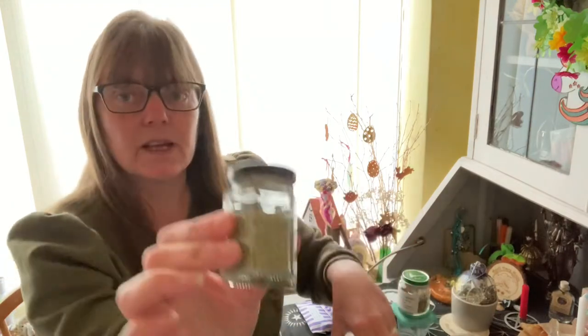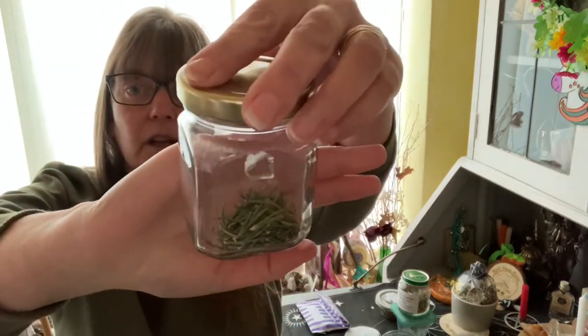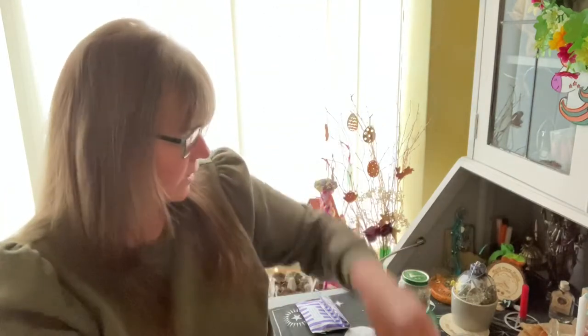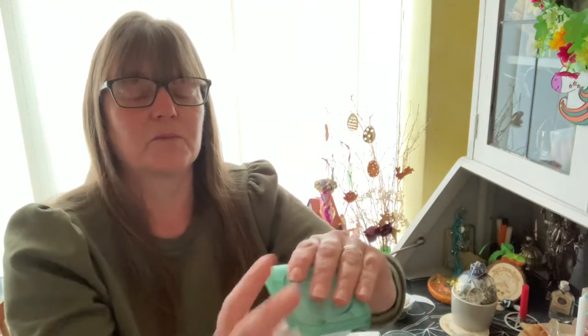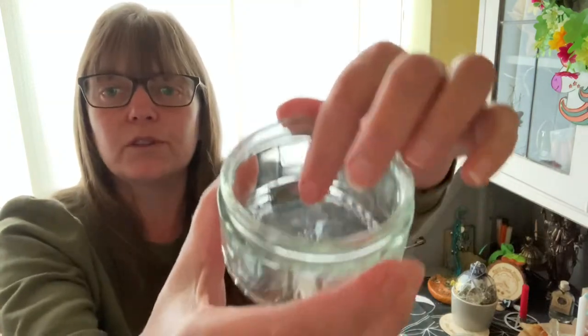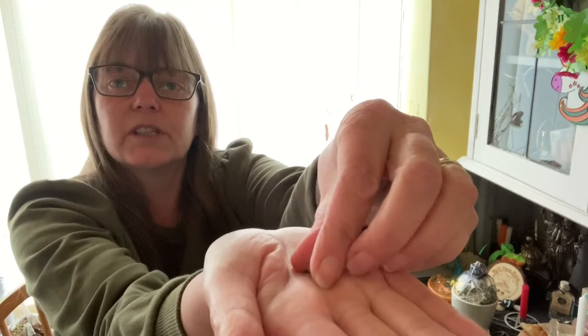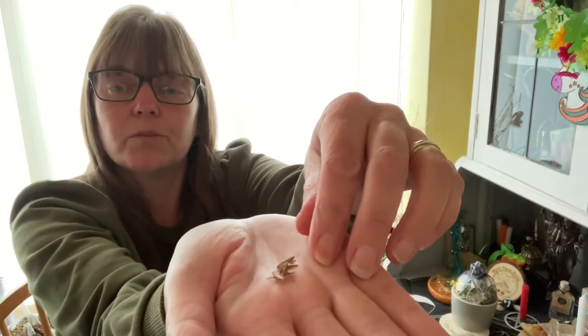Then ground-up rosemary — smaller pieces — this is rosemary from my garden, just the spikes. Then sage — dried sage leaf from my garden. I do apologize, I can see orbs flying everywhere. Then blackberry leaf, and then some thorns went in. You can use rusty nails if you prefer. I had some rose bushes, so I chopped off the thorns as I was cutting them back and dried those.